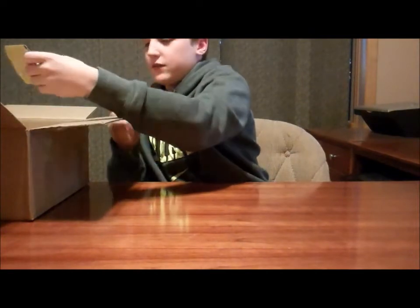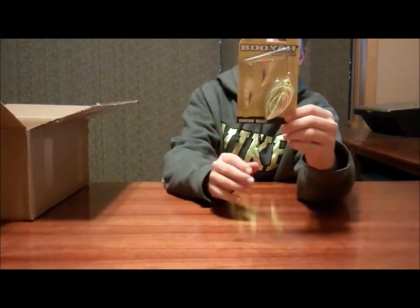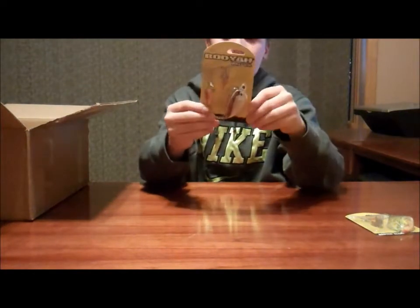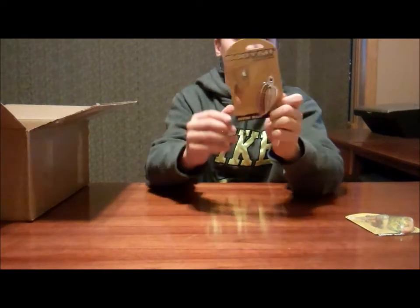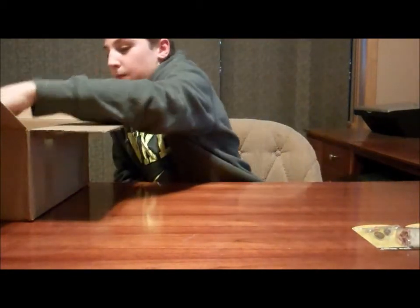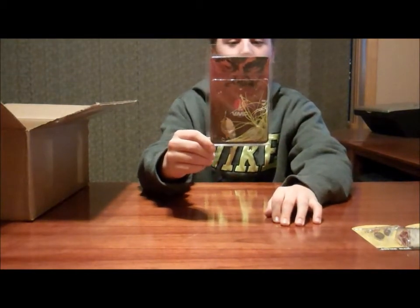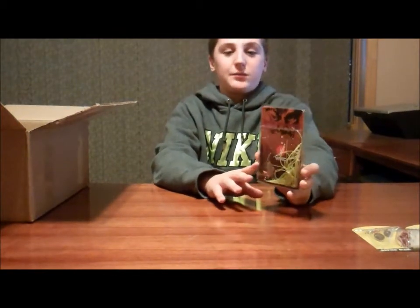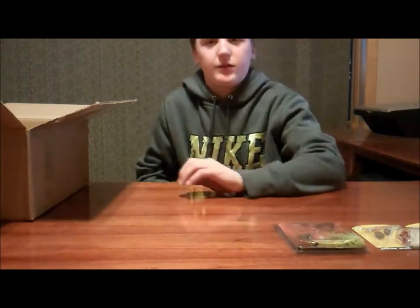Next we have a Booyah Chatterbait and Willow Blade Spinnerbait. We also have another Booyah in white, basically a bleeding shad color. And also a Dr. Comanche Classic Spinnerbait in Chartreuse Silver. This is usually a $10-12 spinnerbait but it's on sale. I picked it up because I've seen them on a couple different websites — supposedly they're pretty good.